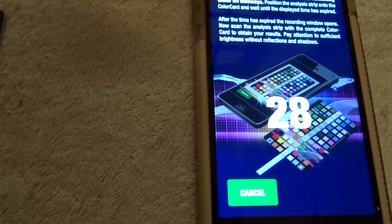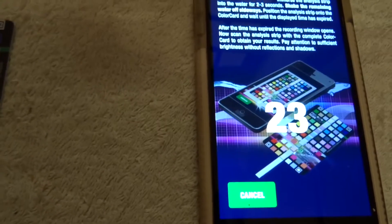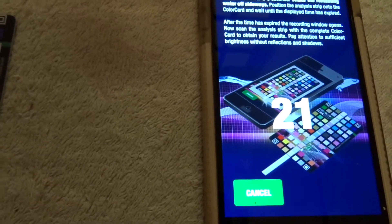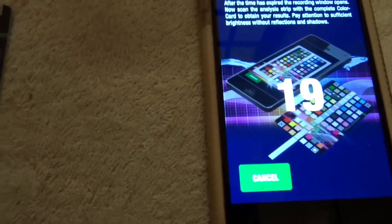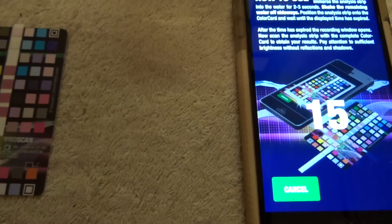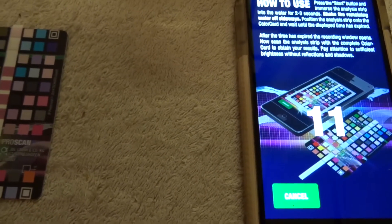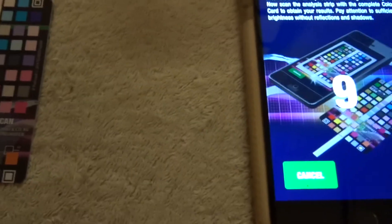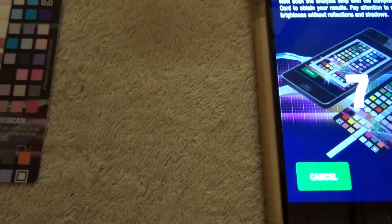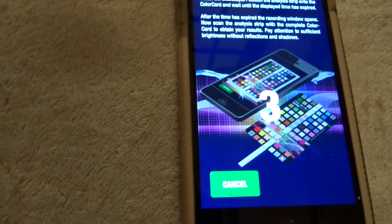You know, if something goes wrong in your tank you want to know right there and then — you don't really want to be waiting 20–25 minutes doing a more vigorous test. I've also found that this test actually tests for seven things, whereas the other test only tests for five. So yeah, this tests for an extra two things, which is quite interesting to know. I'm quite pleased with the product so far.